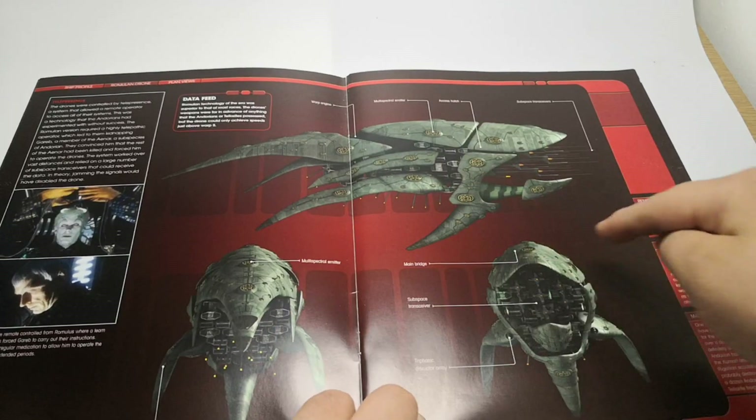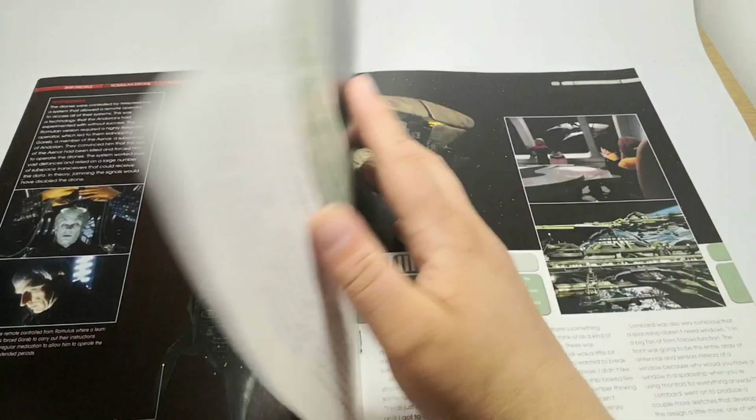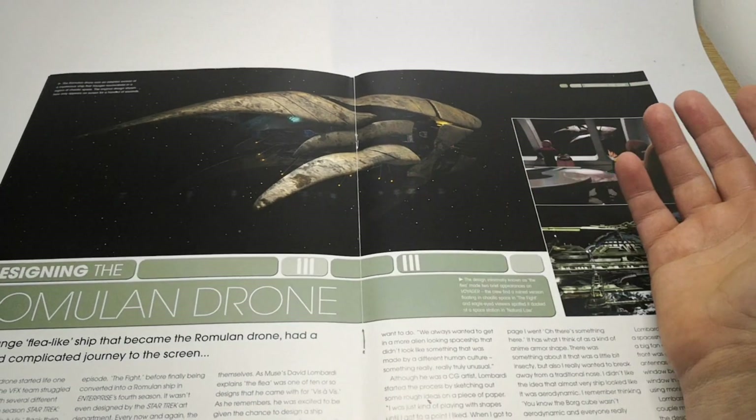Then we have a nice side picture, the front and the back. Designing the Romulan drone ship.